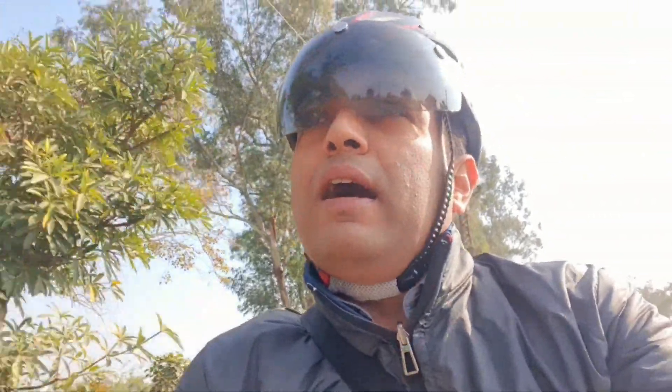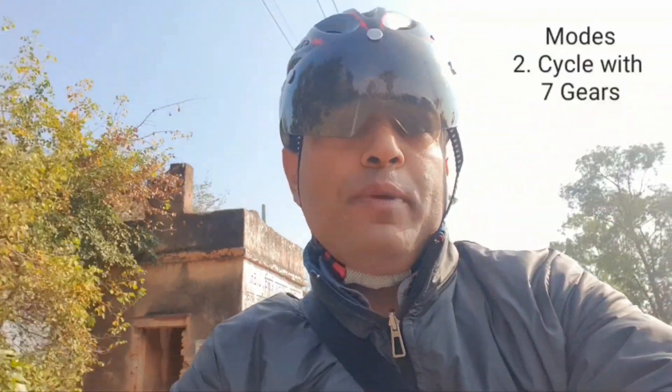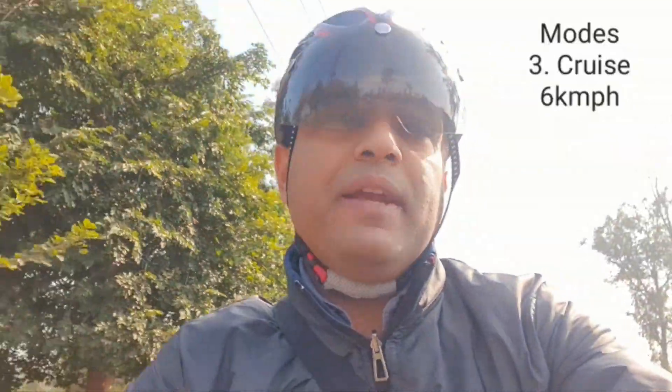This is Rahul. I normally ride the cycle with the power on, so whenever I need it I can run it on pedal assist, or if I want I can run it like a normal cycle. There are 7 gears which allow me to ride in a very light or heavy mode. If I am tired, I can choose cruise mode and the cycle runs at 6 km per hour.